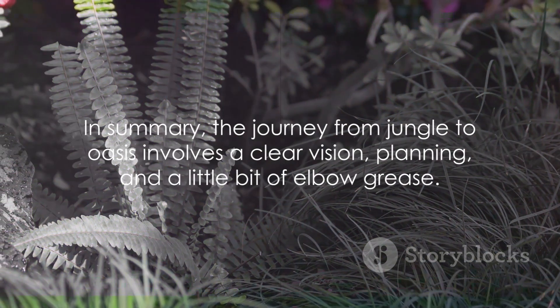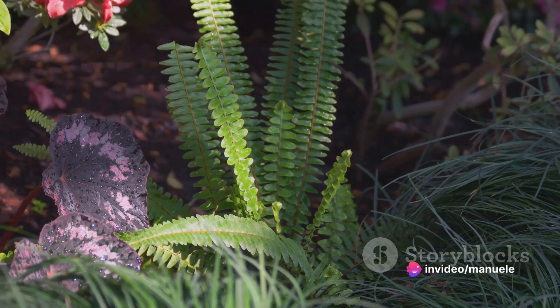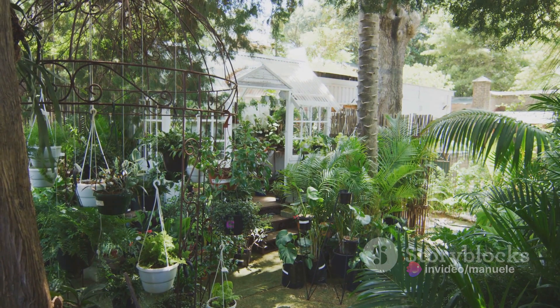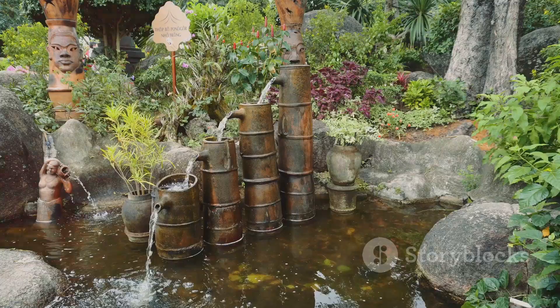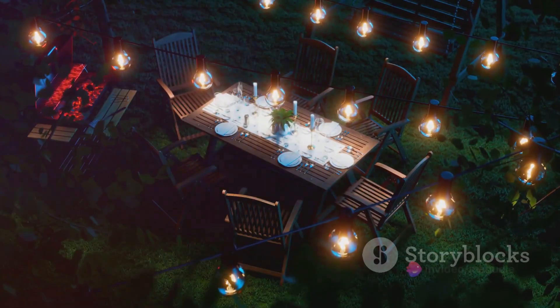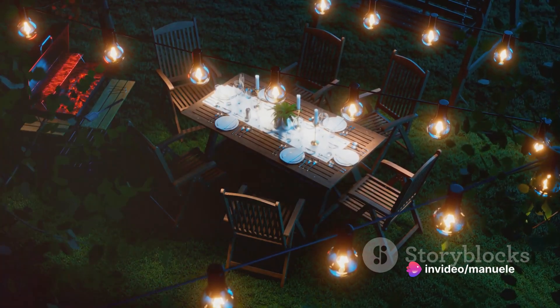In summary, the journey from jungle to oasis involves a clear vision, planning, and a little bit of elbow grease. Start by clearing the space, then plan your zones and start planting. Add a water feature for that soothing sound and to attract wildlife. And finally, add your unique touches with ornaments, lighting, and furniture.